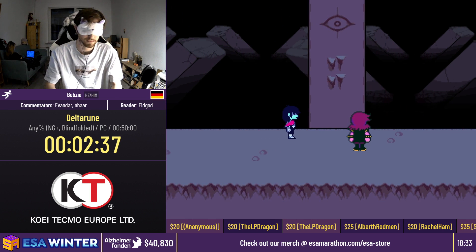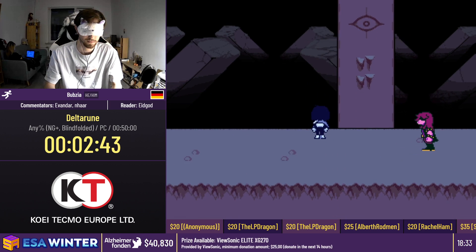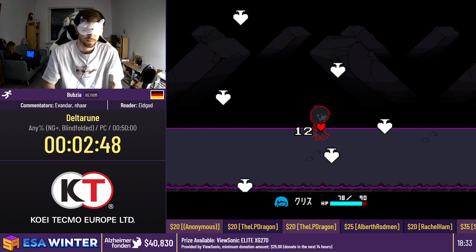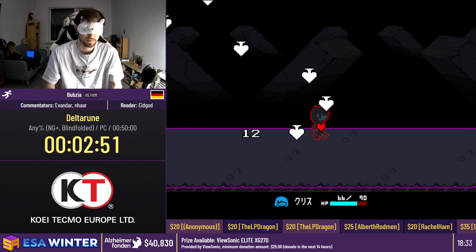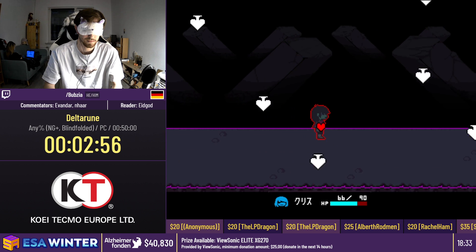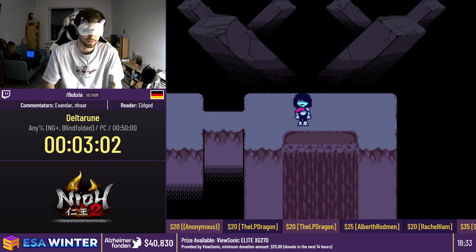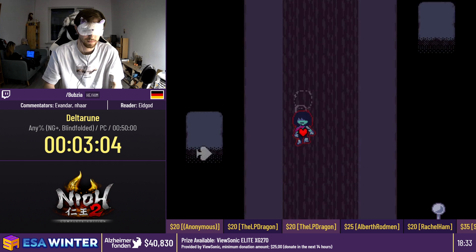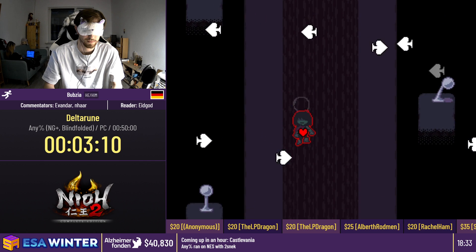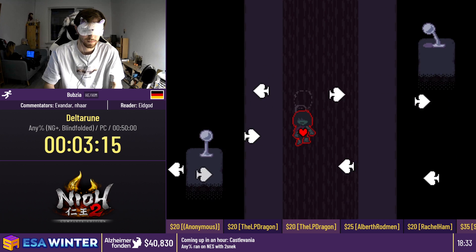Here is the first interesting part for the blindfolded run: we're going to see a bullet hell section. When you don't have a blindfold, this is actually really easy to dodge, but the projectiles are completely random. Bubsy does not know where they are, so he's just going to tank through everything — just holding right and hoping he won't get hit too much. This part is actually pretty difficult to die in because of how hard it is to get hit that many times, but later we'll have another more intense segment.